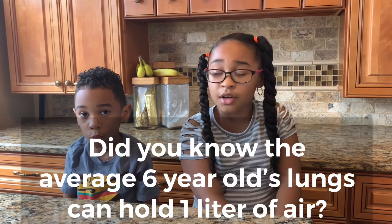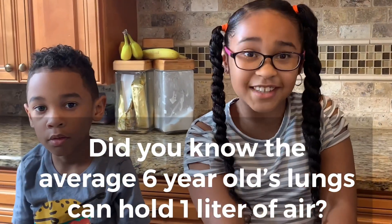Did you know the average six-year-old's lungs can hold one liter of air? We just want that ourselves.